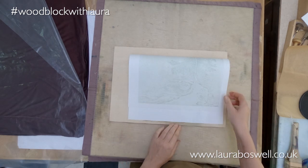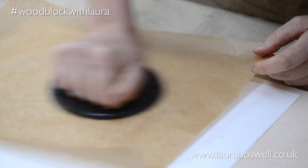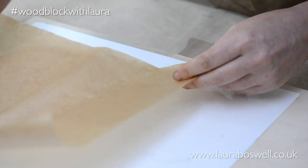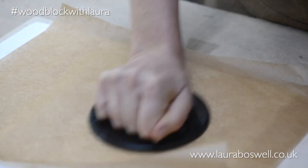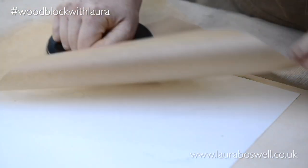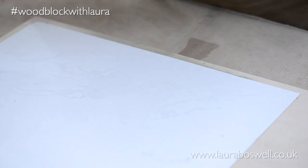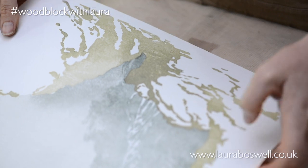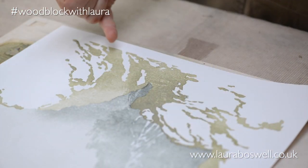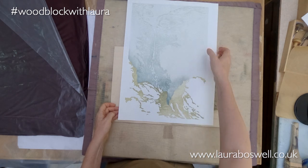Of course this kento registration system makes it very easy to keep putting the print back into the same place. So now you can see this build-up of colour is really starting to happen. I'm going to put the final very dark colour in here and then move over to the line block to add more detail.